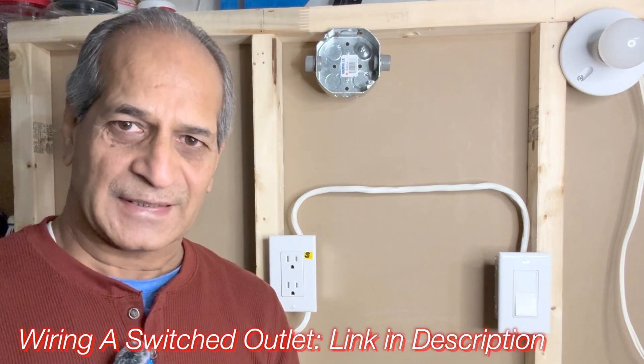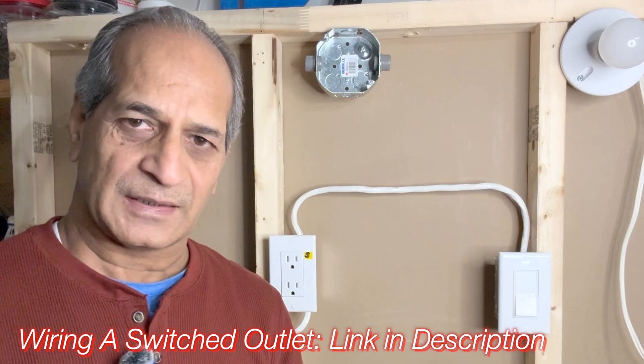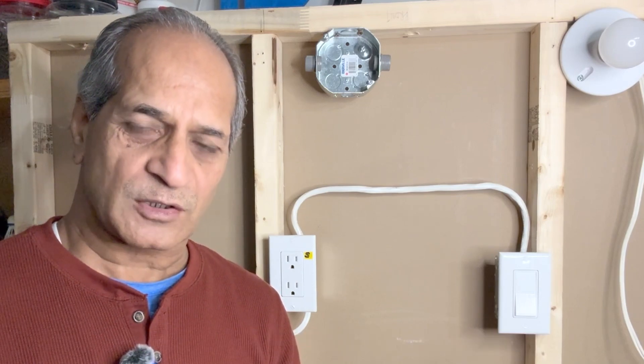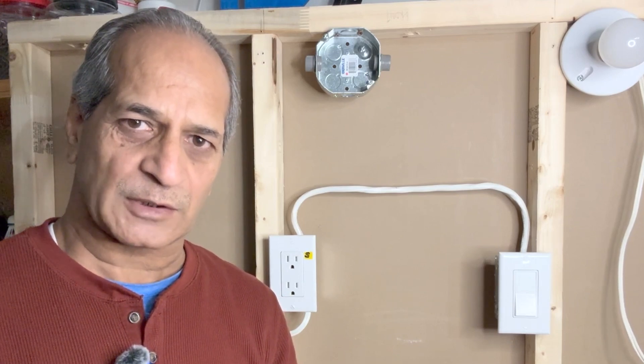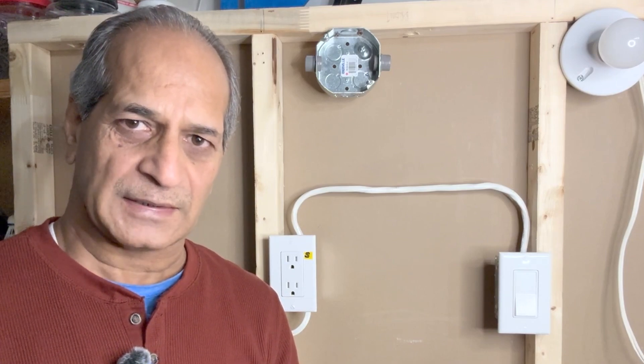Hello friends, welcome to my channel. I recently posted a video explaining how to add a switch to an outlet, where the entire outlet was powered through a switch. But it is also possible that only one of the two receptacles of the outlet is connected to a switch — meaning one part is always powered on and the other half is powered through a switch.